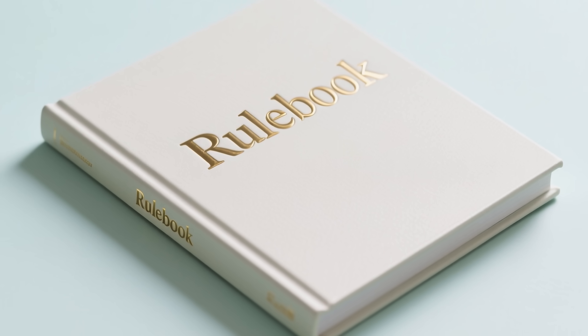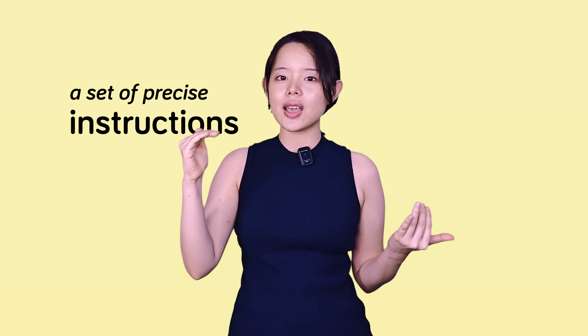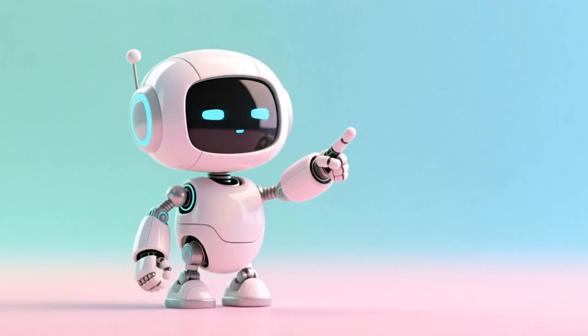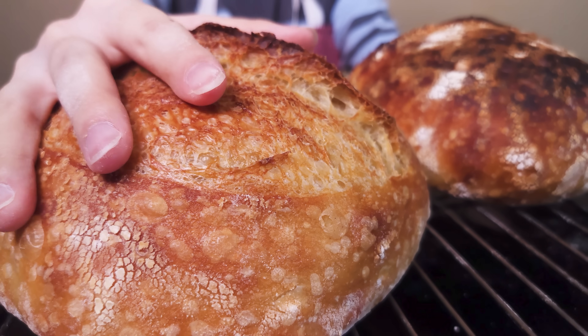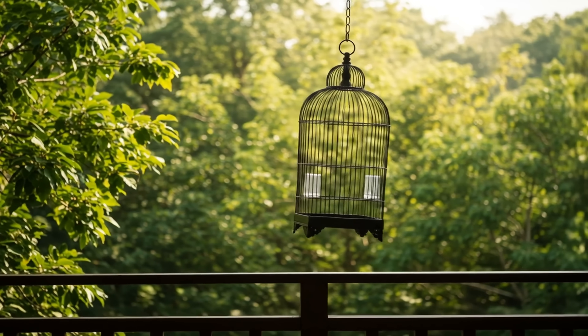Back then, I saw a recipe as a rule book — a set of precise instructions that you followed perfectly or you failed. As a beginner, I was bound by these rules. I wouldn't substitute anything or change the timing, let alone the method. I was more like a robot following instructions rather than a home baker trying to learn. That all changed when I started learning the science behind the recipe. Suddenly, a recipe became a foundation to build upon, not a cage to be locked in.